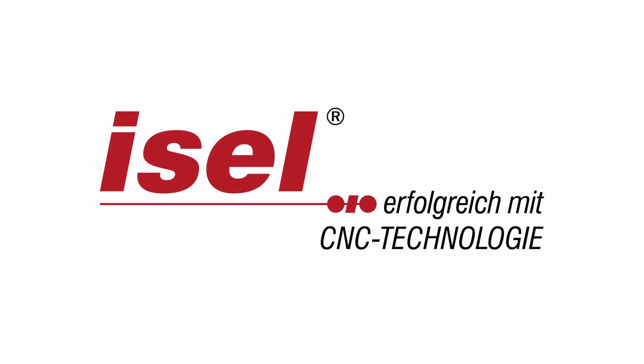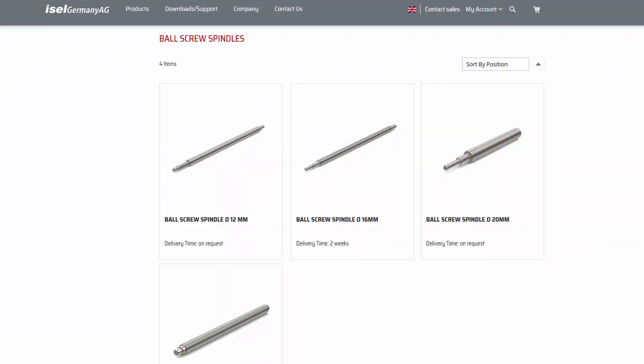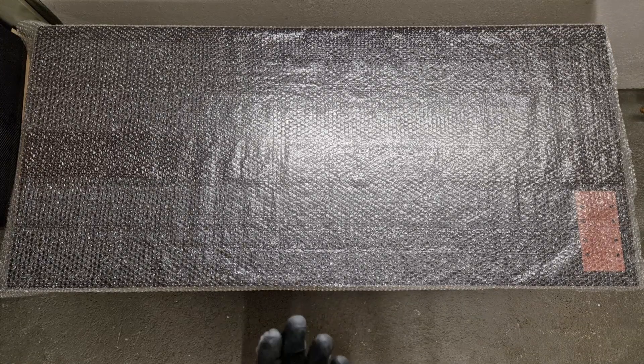Hi there, welcome to a new video on my YouTube channel, thanks for tuning in. Today's video is sponsored by Easel. Easel was kind enough to send over some ball screws and other components for the DIY CNC community project, so thank you Easel for sponsoring this video.